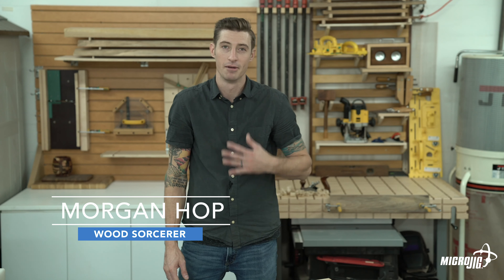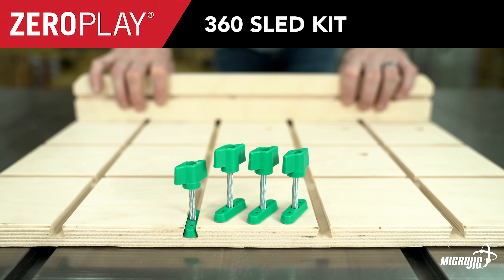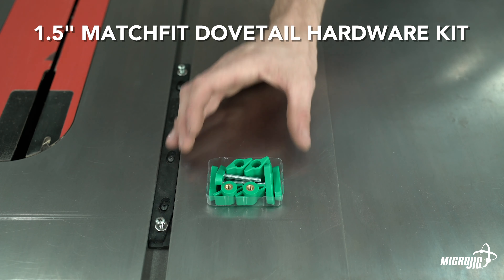Welcome to the Micro Jig shop. My name is Morgan and today we're going to be building this 360 sled. For this project you'll need the Zero Plate 360 sled kit, or if you already have a Zero Plate miter bar, all you need is a pack of one and a half inch dovetail hardware.